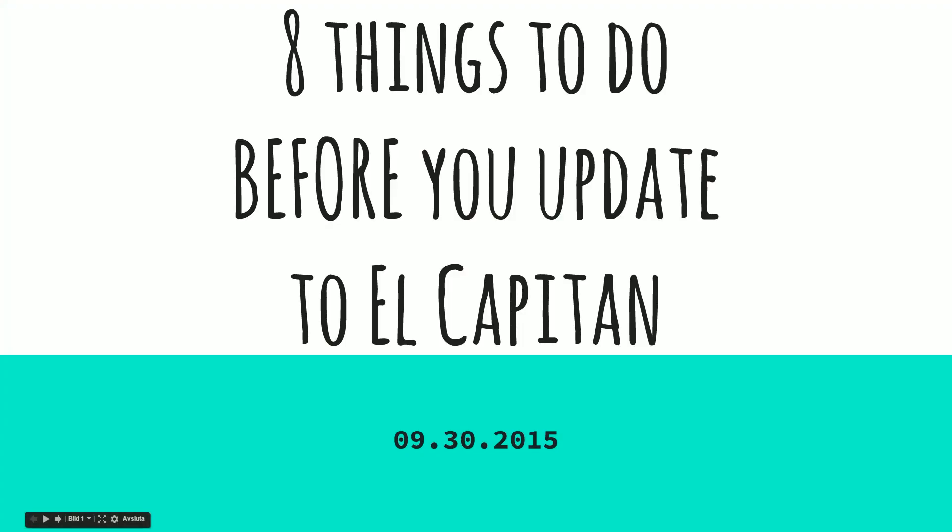We'll be upgrading to the all brand new system, which is sillily named El Capitan, but it doesn't matter. What I want to talk about is actually the things you need to think about before you actually make an update, because there are a few things you need to be thinking about. So without further ado, let's jump right to it — these are eight things you need to do before you update to El Capitan today.